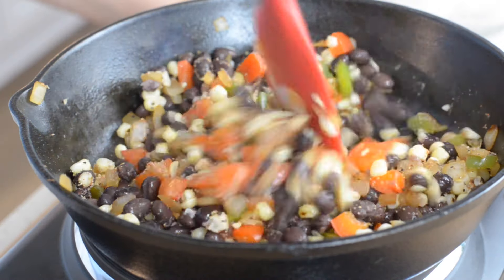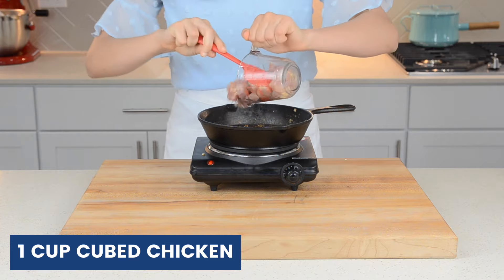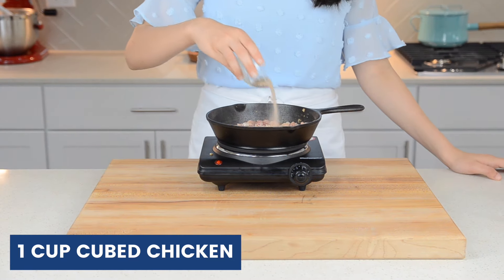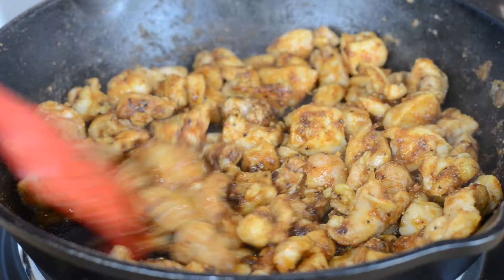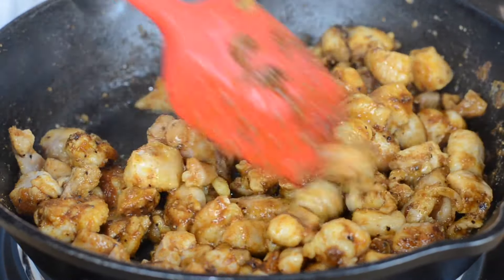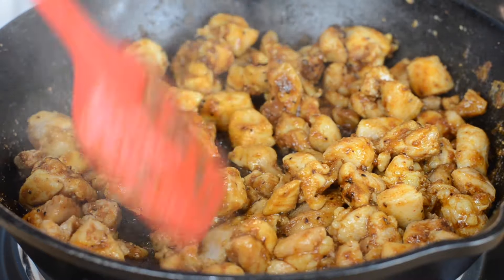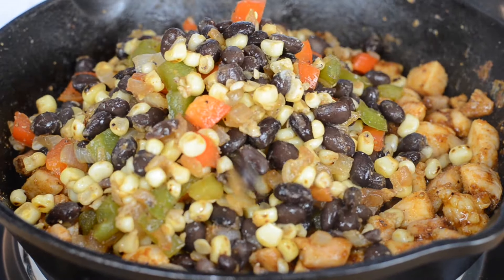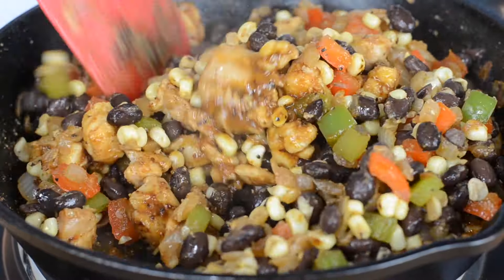Then transfer the mixture to a separate bowl, and in the same pan over medium-high heat, add in one cup of cubed chicken and the other half of your seasoning mixture. Today we're using chicken thighs, but you can also use chicken breasts. Once your chicken is cooked, which should take about five minutes, add in your vegetable mixture and mix that all together.